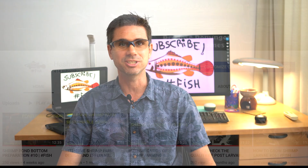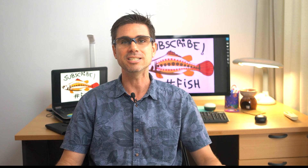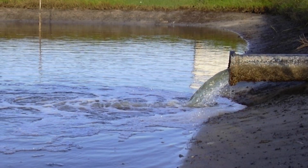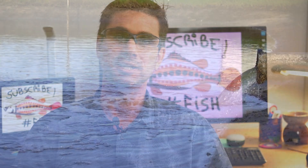Welcome back to Hashtag Fish, the channel where we teach the science behind shrimp and fish farming. In this video, I'll talk about how to fill up and prepare the water before stocking your pond with PLs and juveniles.